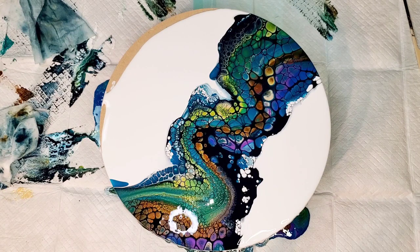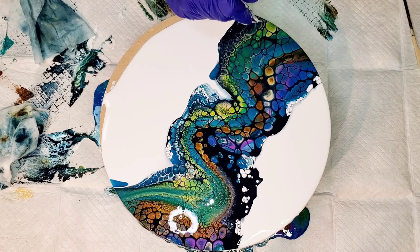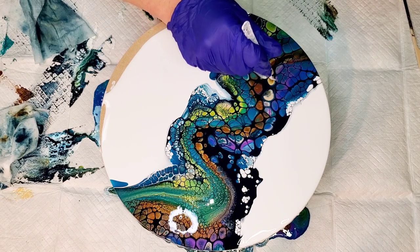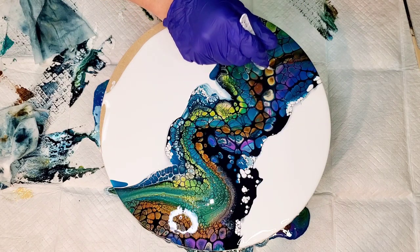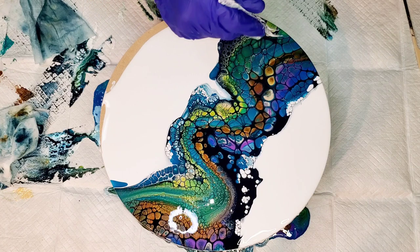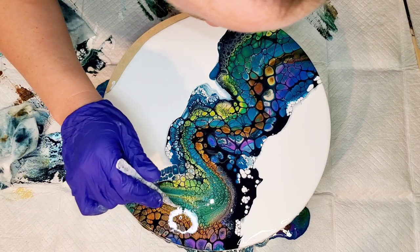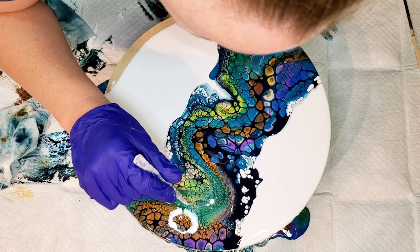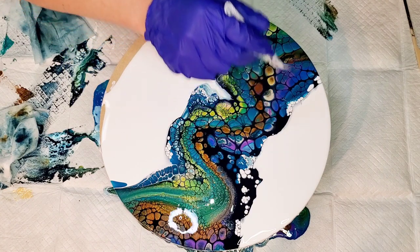There are a couple of really annoying bubbles that are definitely going to pop as it dries and mess things up, so we've got to get them now. I'm using a toothpick - works well - but there's this little pointy edge on these tweezers that works a little bit better, except it gets covered in paint. It's coming through where we blew into the paint a little bit - it's not perfect, but it's going to open up more as we spin. I love this rustic earth color and it looks great with these colors.